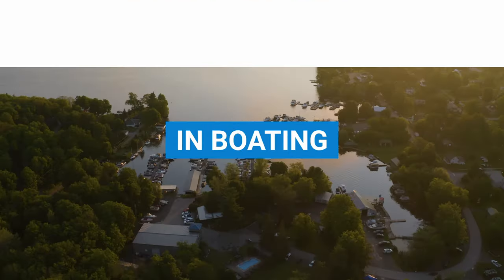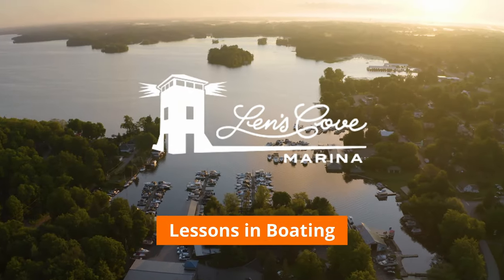They say the salt life is the life — it definitely worked for Jimmy Buffett. But how well does it work for your boat? Should you buy a boat that has been in saltwater if you're boating in freshwater? On today's video we're going to go over that.